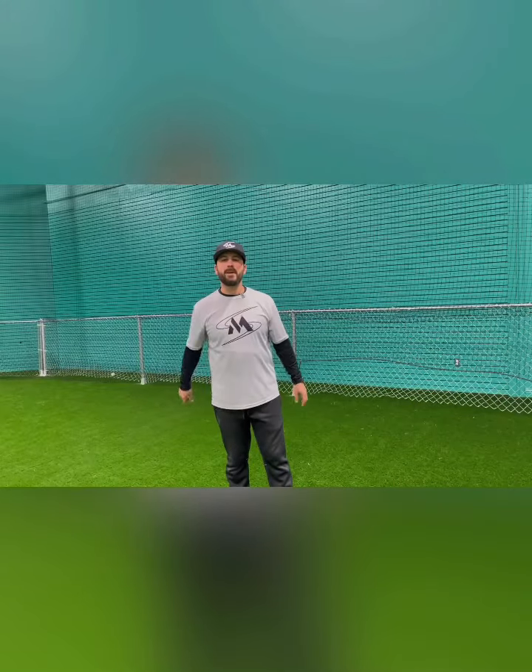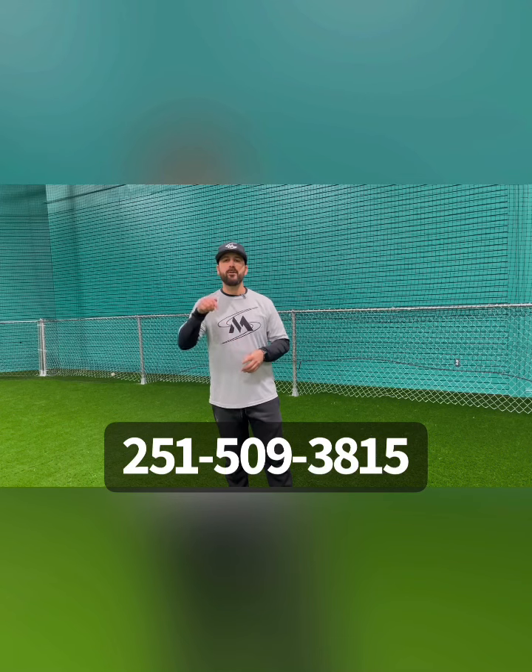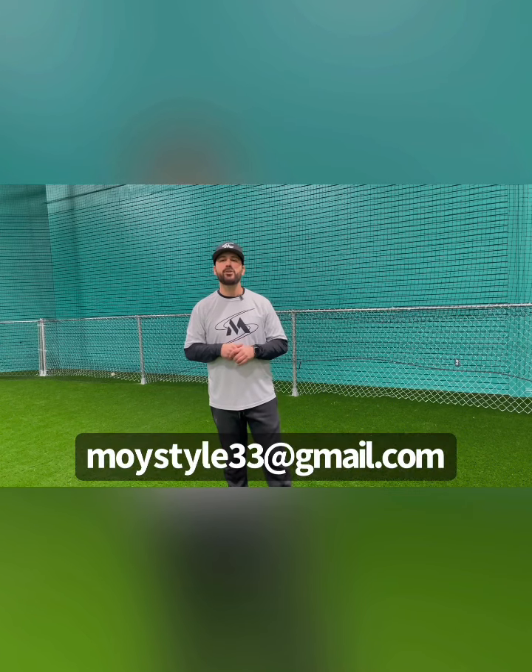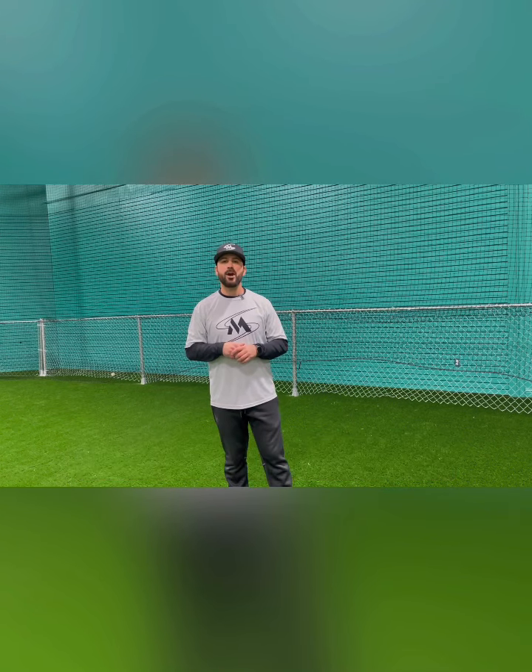Hey guys, Moist Out Baseball here. If you're interested in infield camp or team infield camp around the nation, shoot me a text at 251-509-3815 or email me at moiststyle33@gmail.com. Keep a moist style.